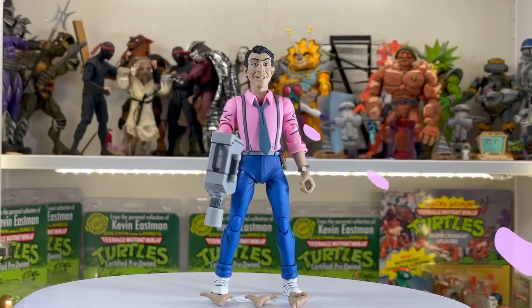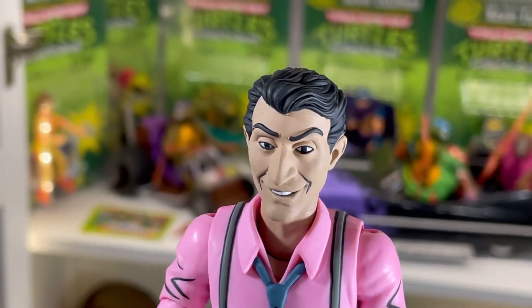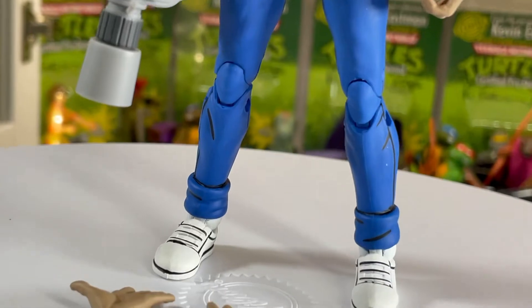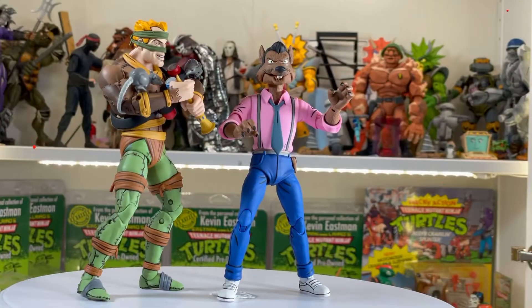Here we have Vernon with his camera. His watch looks pretty cool and he's got three other hands that you can switch out. By the way, the news reporter camera is really hard to get on, so make sure you don't break him when you're trying to put the hand in his hand.